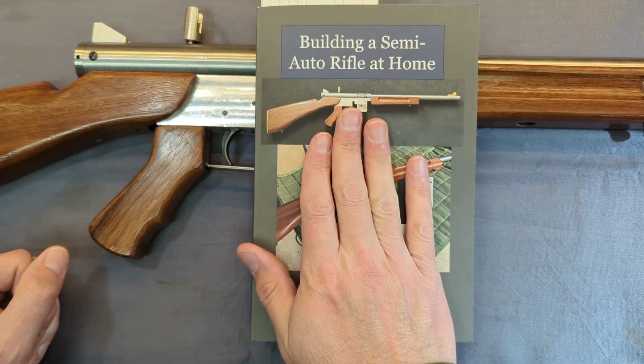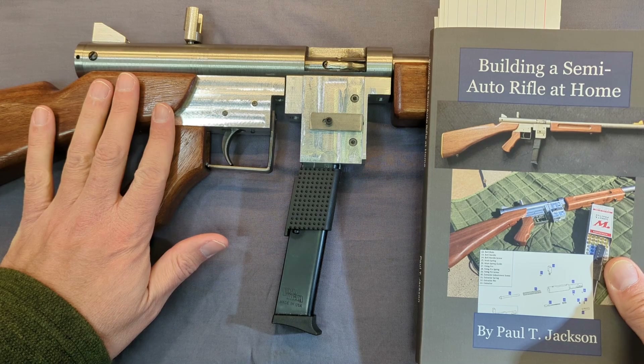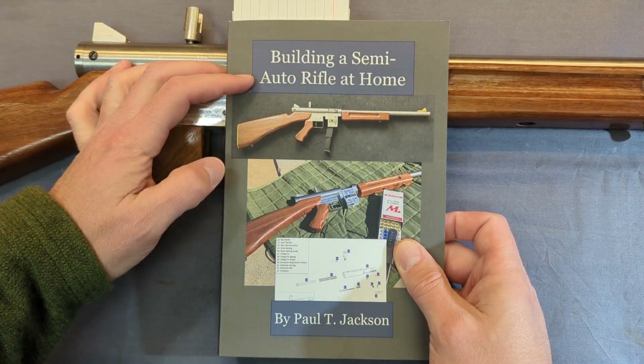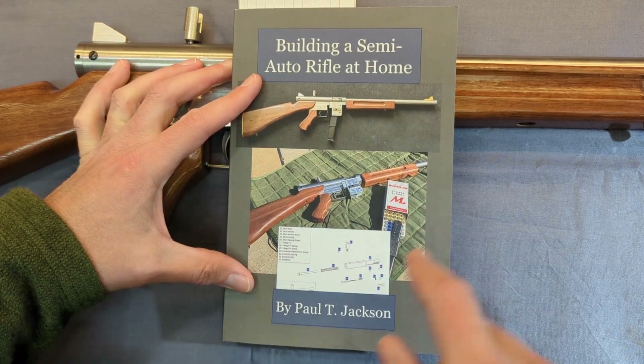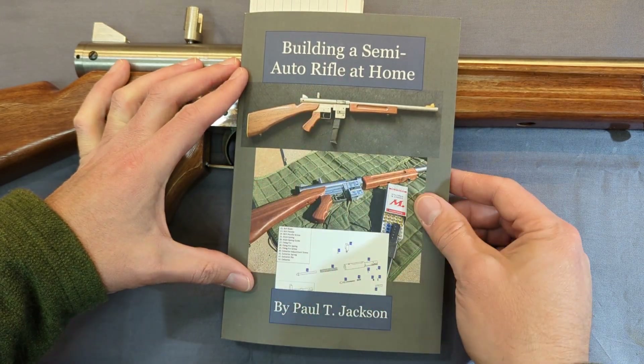Hey guys, I got a new book out on Amazon. This one covers this mini Tommy 380 build that I did. It's called Building a Semi-Auto Rifle at Home. I'll put a link in the description below for Amazon, or you could just log into Amazon and search for the title Building a Semi-Auto Rifle at Home.